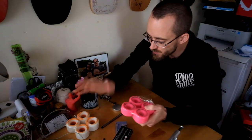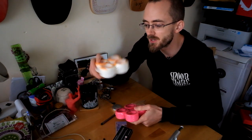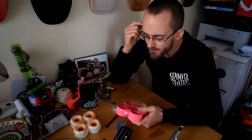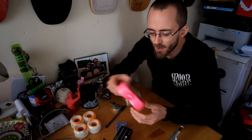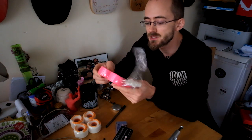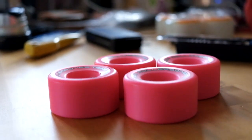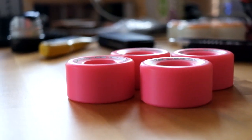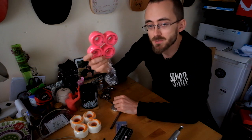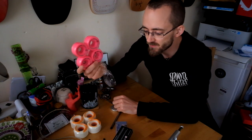Wheel-wise, I've got two options. I'm a big fan of the Seismic Focus 95A — very soft, very smooth. But Yo-Yo gave me these Roller Bones while I was out in Germany. These are much harder than I would like — 101A — they're also 57mm so they're a little bit taller, and they're very skinny. I've never used Roller Bones. I'm sceptical of a wheel that's that hard, especially in England, but I'm willing to give them a go.